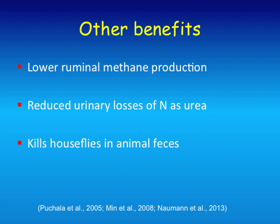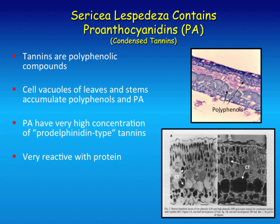Some of the other benefits: lower ruminal methane production, which is a greenhouse gas; reduced urinary losses of nitrogen; and it also kills house flies in animal feces. All of this we believe is due to its tannins. I want to talk a little about tannin in general, because I don't want to give the impression that to control parasites you just have to have a plant with tannins. That's not true. This work was with a particular type of plant with a particular type of tannin, and not all tannins are the same.